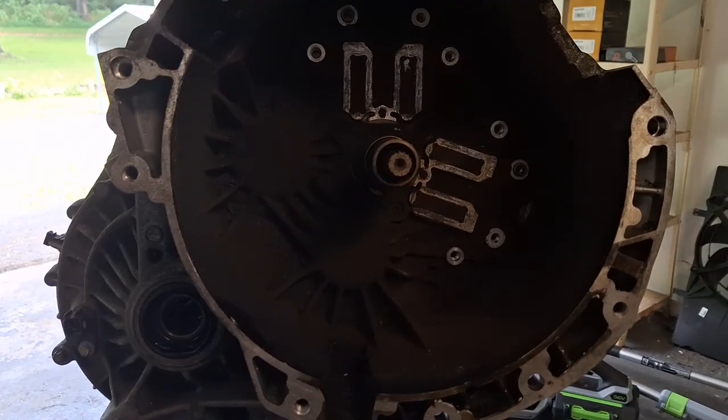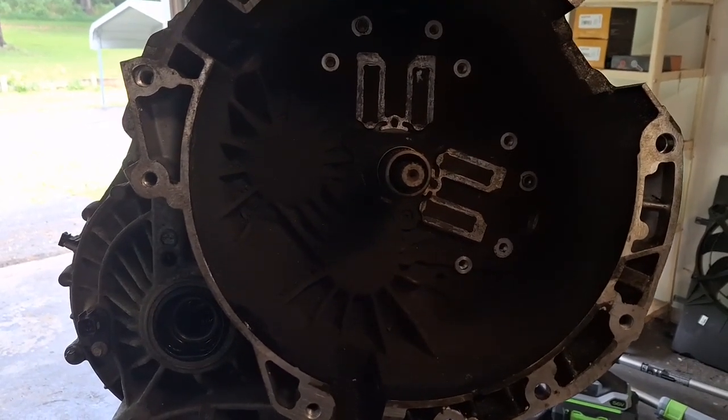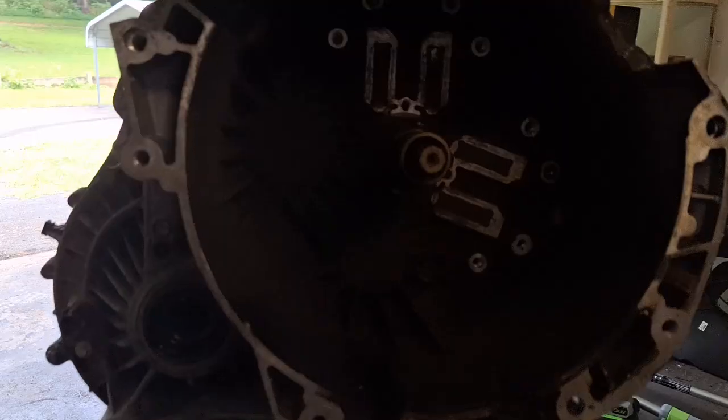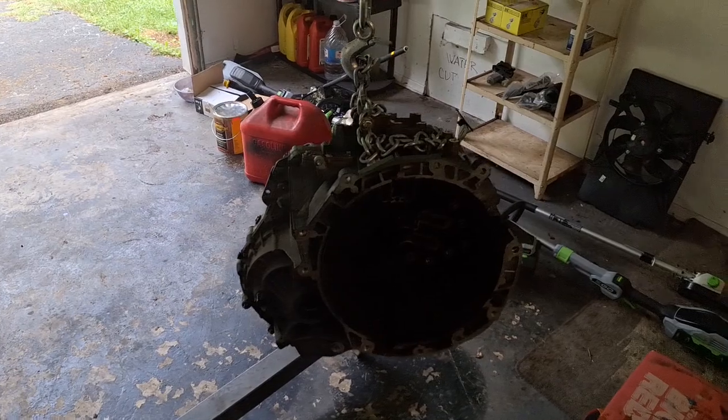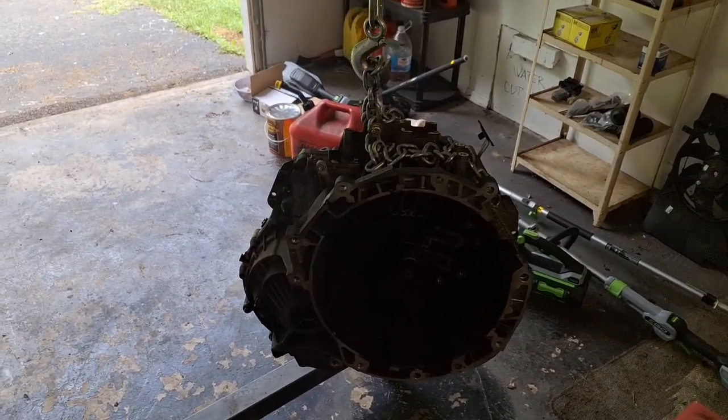Ford Focus and Fiesta dual clutch transmission, DPS-6, power shift — whatever you want to call it. This is how to clean and reuse your clutch forks and your clutch. If you want to do the clutch job for free, here you go.